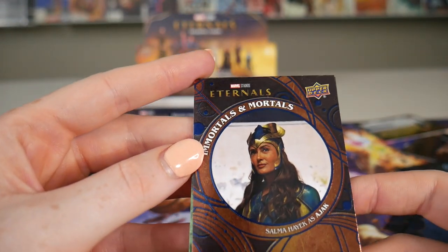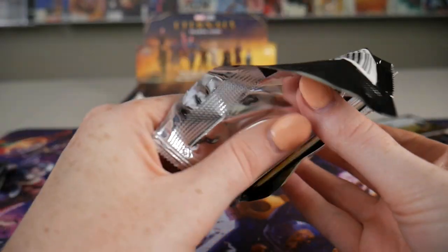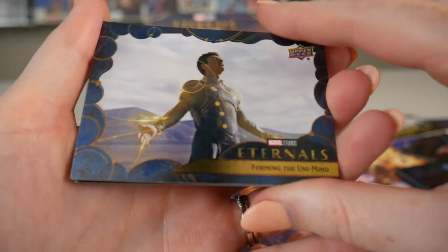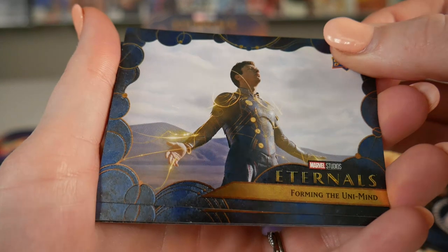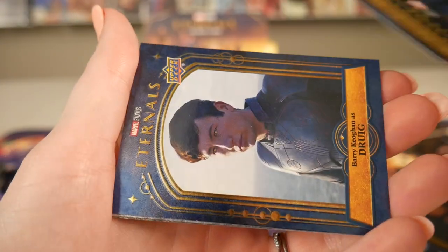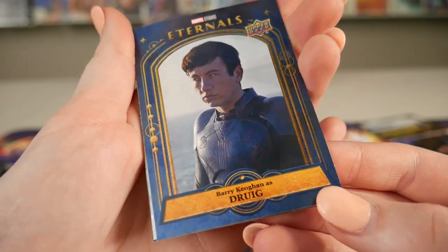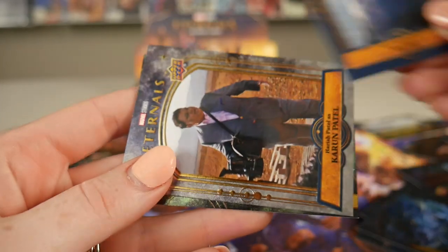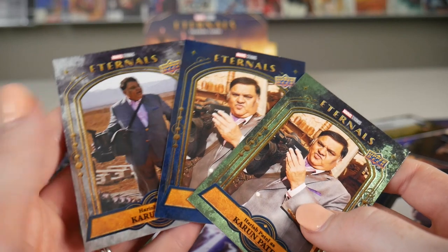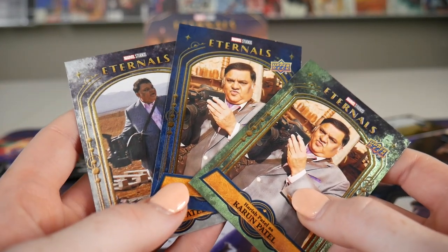You guys will have to comment down below and let us know which Upper Deck packs are your favorite, or if there's any that you've collected in the past few months. Make sure you comment down below. We've been having a lot of fun with these Upper Deck unboxings. Getting into cards has been really fun, expanding among the comic world. It's like all these different variants of one character — there's a bunch of different colors or photos. I really like how they do that within the packs. It's definitely a fun thing to find.